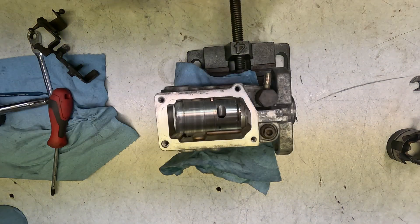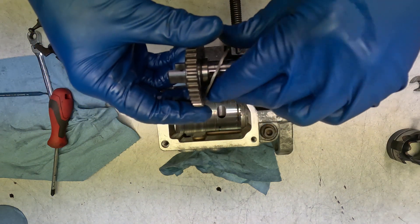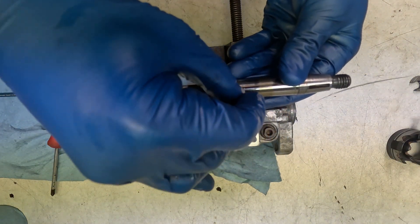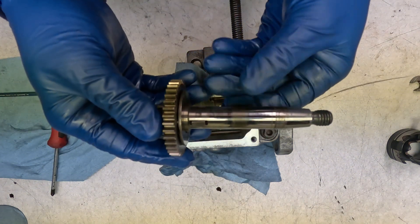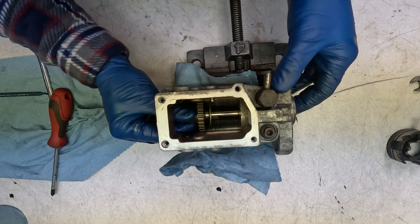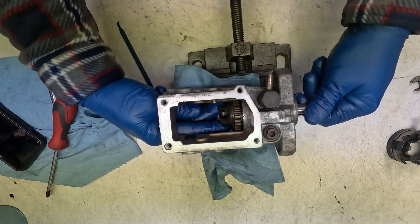Now we're going to put our main shaft in with our governor gear. We're going to take this plate with the reliefs in it, put it on this OD, and then take this keyway. The rounded side of the keyway is there and the flat side points up. Put it in — there we go. That's what we're looking to see.